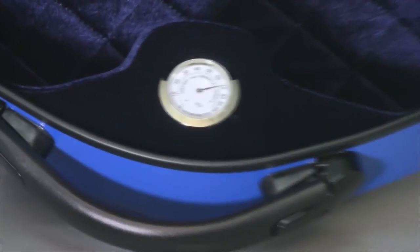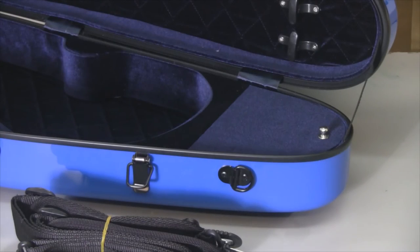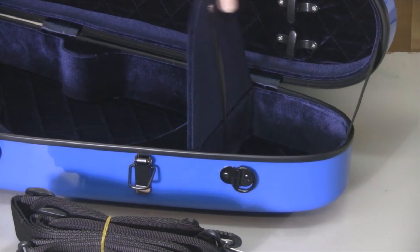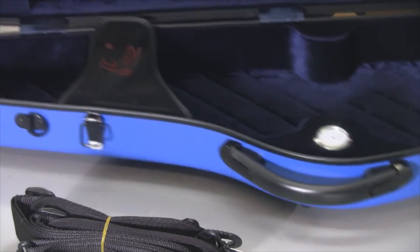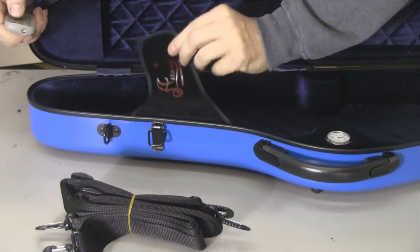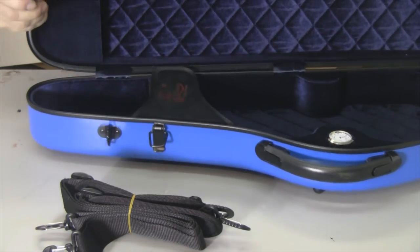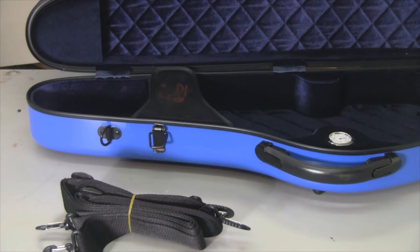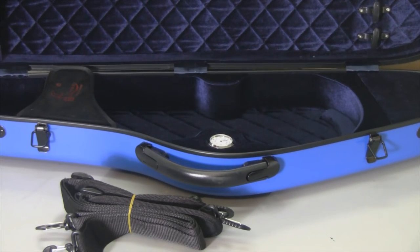Further looking in the case, we have this door here which is for cloths or whatever you clean with — it snaps shut. On this side we have velcro that holds the violin in place, and there are places for two bows on top. I'm going to have my daughter fill this vacant case with her violin and accessories and we'll take a look at it then.